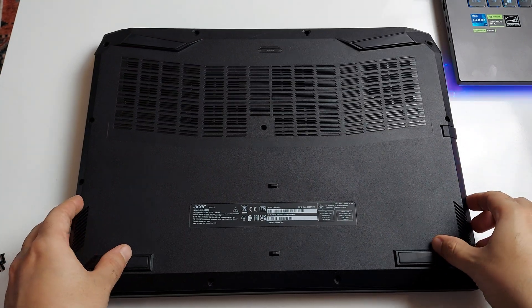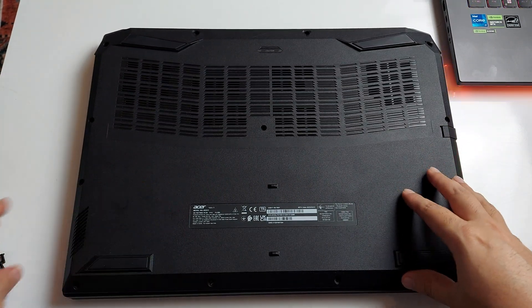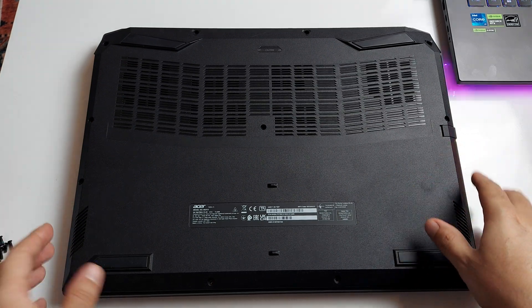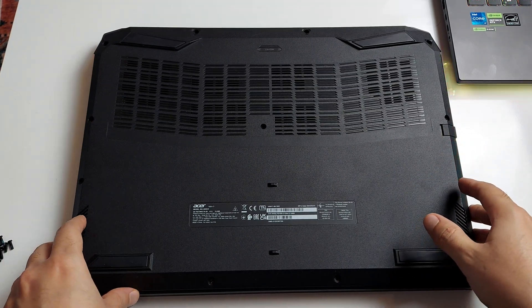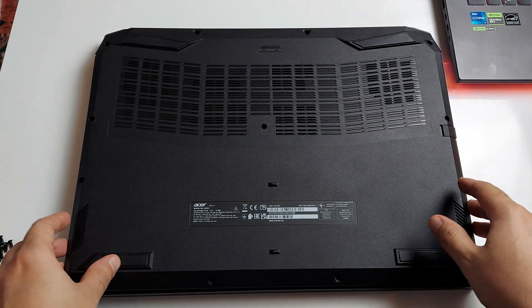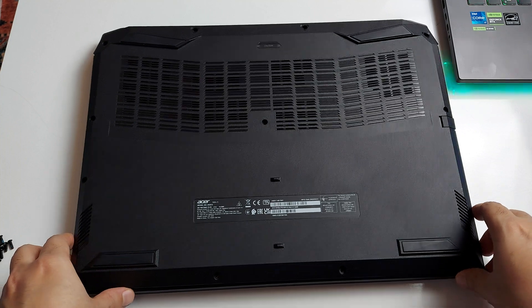Hey guys, Dan the Man here. Today we are going to open up this Acer Nitro 5 17-inch edition, which has an RTX 4060 at 140 watts and an i7 12th gen — pretty good stuff in there.